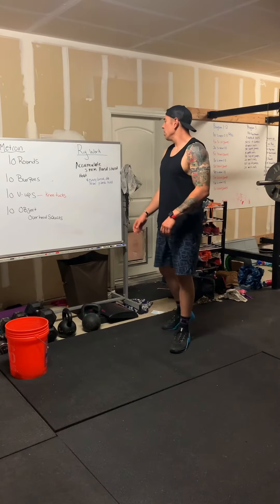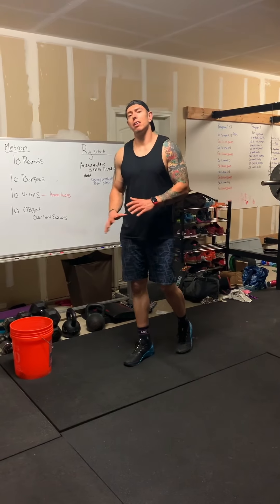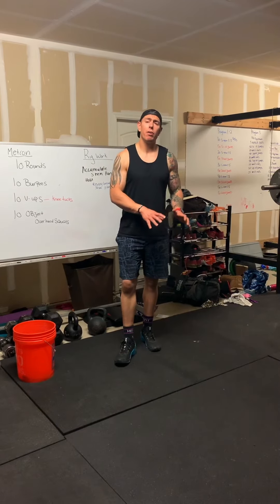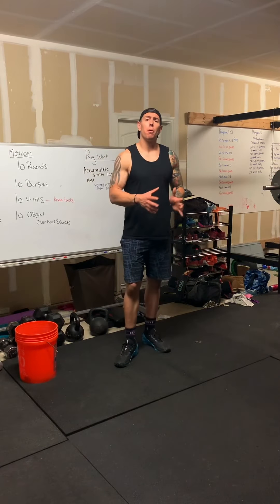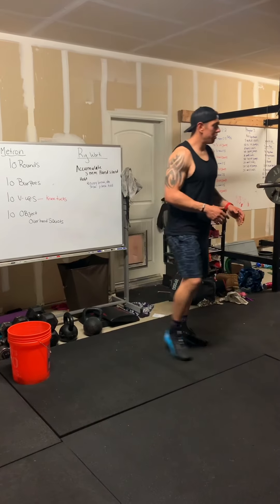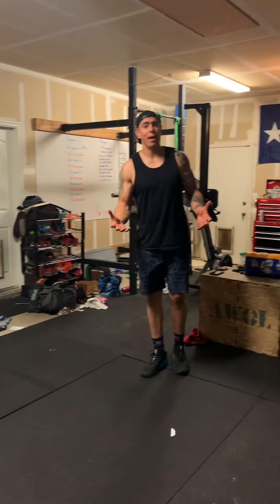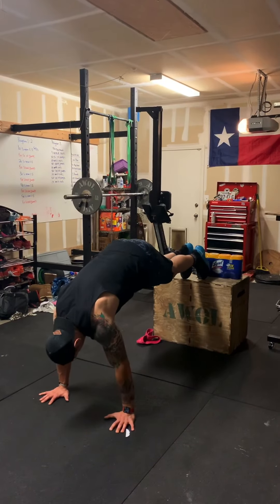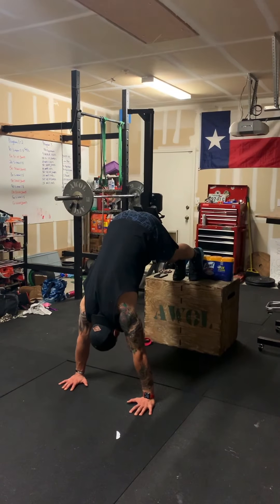For our ring work today, we're going to accumulate five minutes of a handstand hold. This handstand hold can be any variation — you can do it free floating or up against the wall. For athletes that aren't capable of holding their body weight up just yet, you can do a pike hold. Put your feet up on an object — a bench, a bed, or anything like that — put your toes up, walk yourself back as far as you can, and hold in that position.